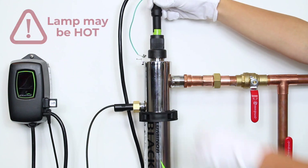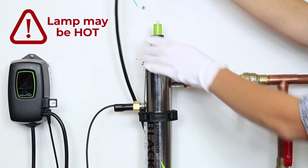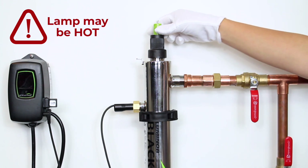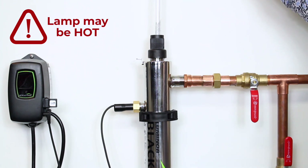Disconnect the lamp connector from the lamp. Being careful to touch only the ceramic ends, remove the lamp from the reactor. Ensure that you take it straight out as to not break the lamp.